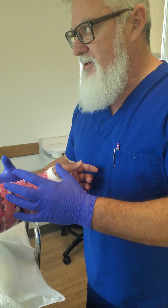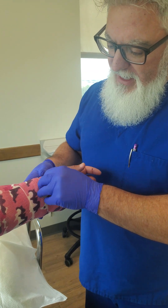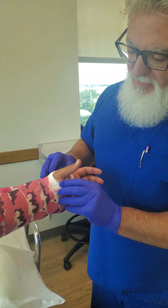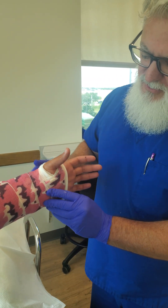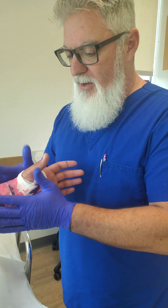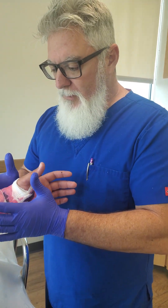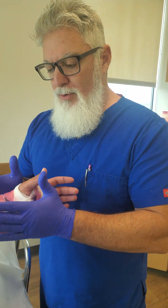You know that you can't put the cast on tight, and you want to make sure that the edges are nice and soft. You want to make sure that they have full range of motion for their thumb and fingers, and the distal edges are soft as well, going below the palm crease. These are all the things we know and all the things that are in the textbooks.